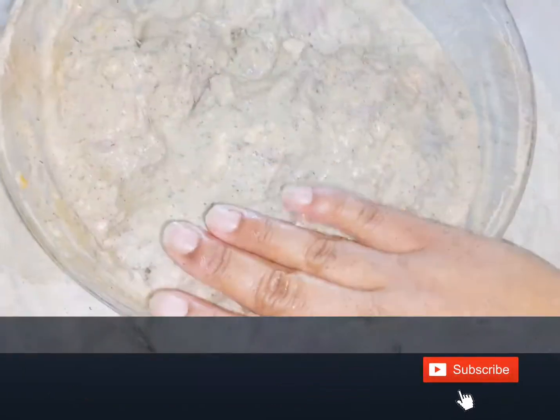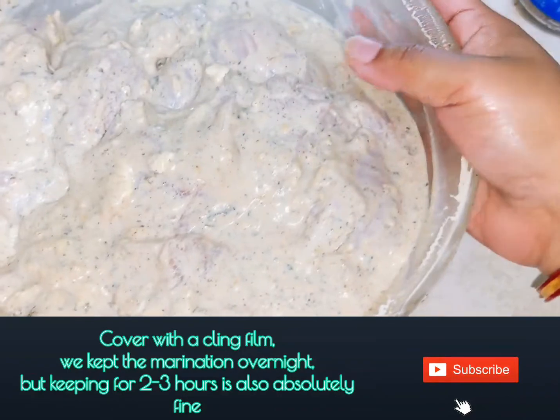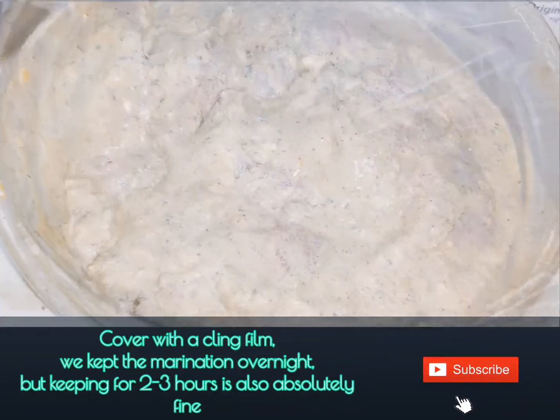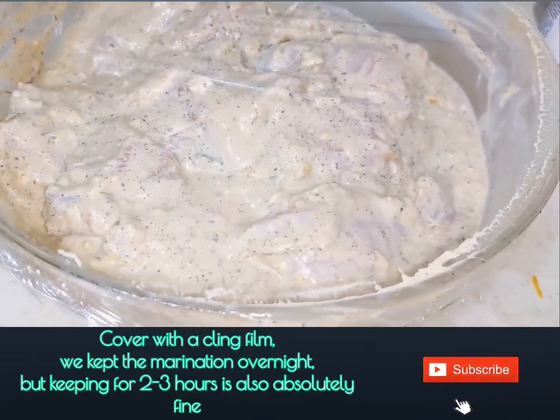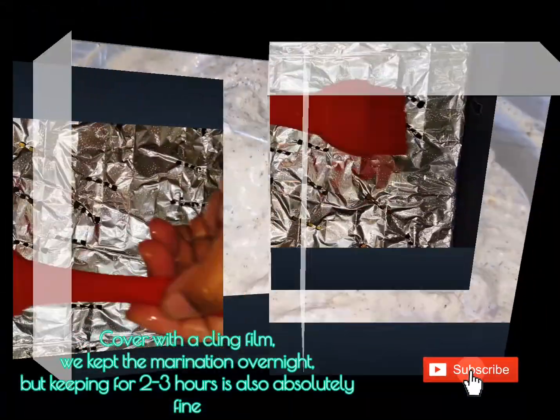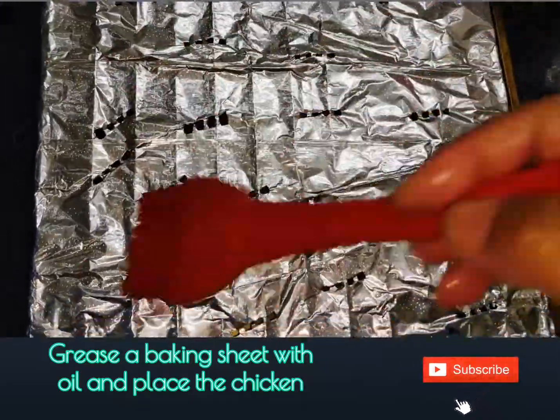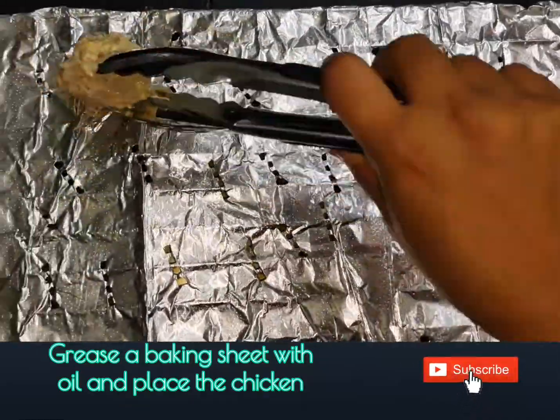You can marinate it for a minimum of 2 to 3 hours, but we marinated our chicken overnight — it makes the chicken juicier and succulent. Cover it with an airtight cover or a cling film.